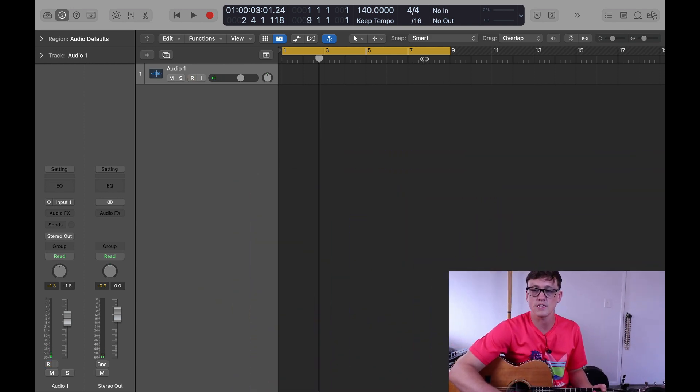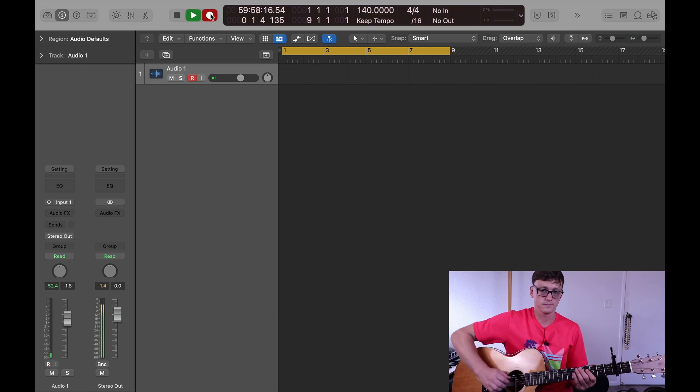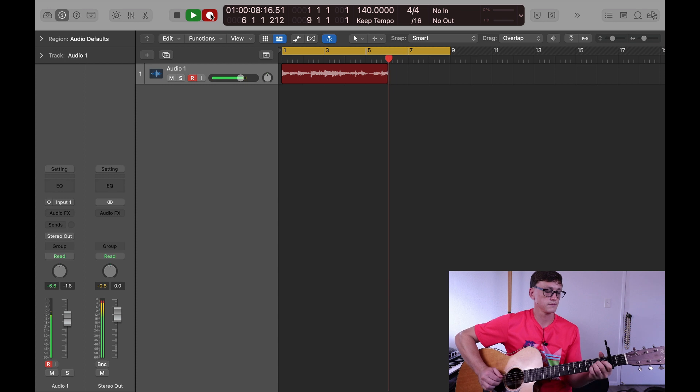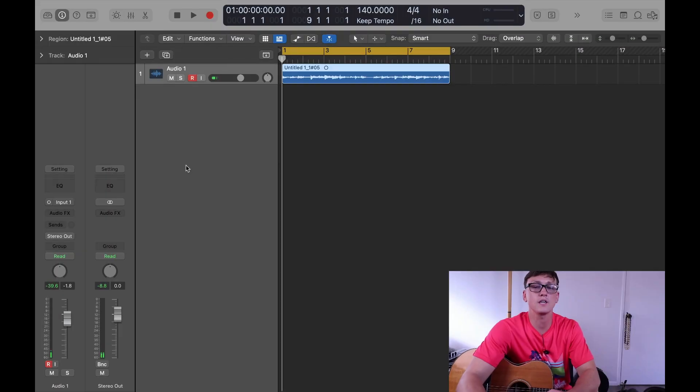The first thing you want to do is set up your bar where you're going to record. We're just going to record an eight bar loop here. I'll just go right, push record — here we go, one two three, go.